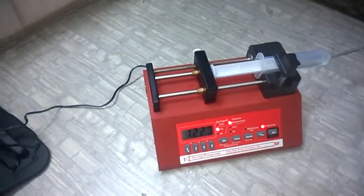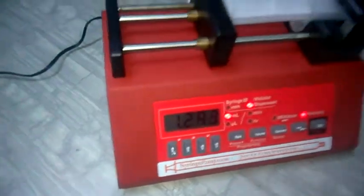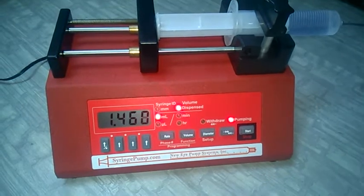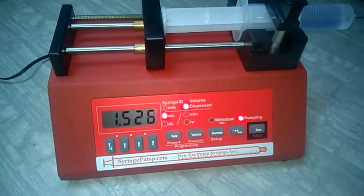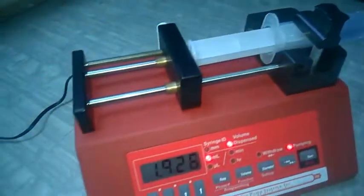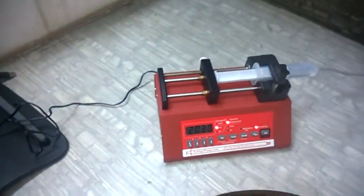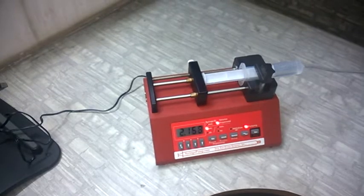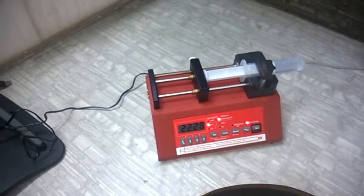This machine will keep running until you stop it manually, as it has no programming. If you want the pump to stop automatically at a set volume, you can go for the higher version — the NE1000 model — where you can also set the target volume. You can see it is flowing and infusing. I hope this demo video helps. If you have any queries, please feel free to contact Uni-Genetics. Thank you very much.